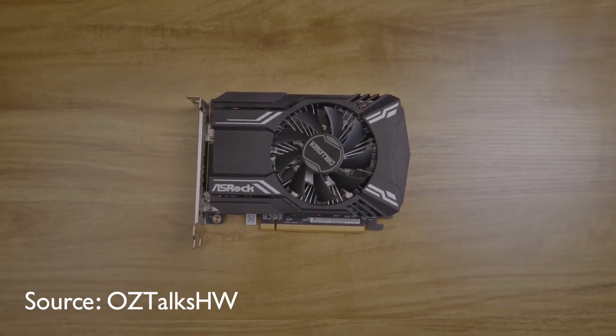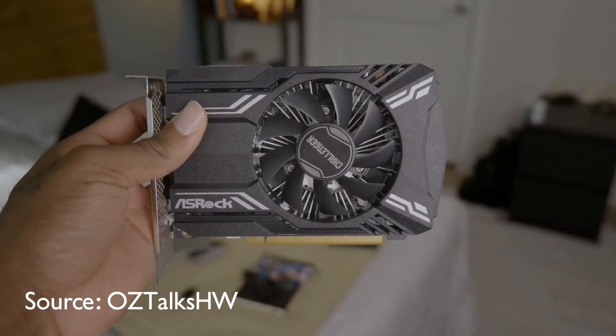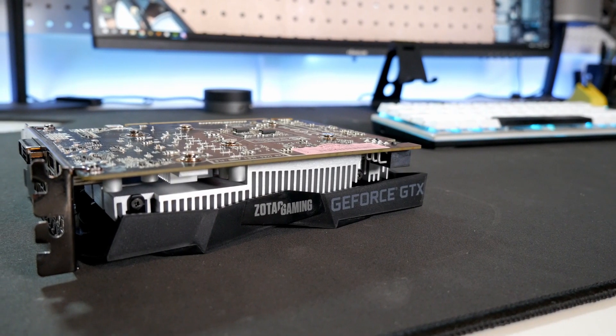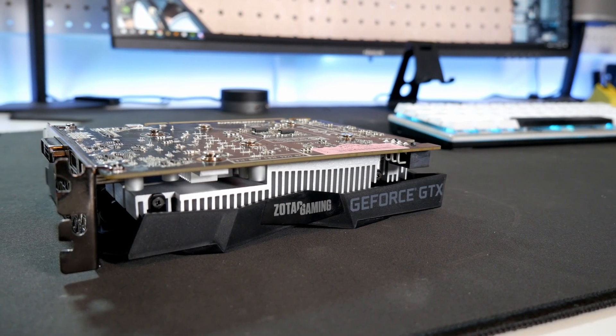OzTalks Hardware summed it up best for how he felt about this graphics card. He does caveat that by saying if you can find a GTX 1650 within $10 of the 6400, the 1650 is the better option. And he's right. It's a weird time to be trying to recommend entry-level discrete GPUs with so many factors to consider, but it's at least great to have another option out there.